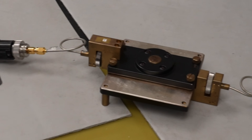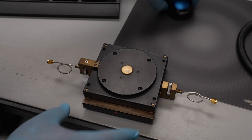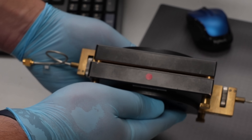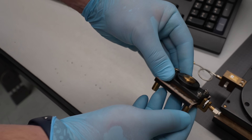In addition to this fixture at 10 gigahertz, we also have additional fixtures. This one is at 2 gigahertz, and you'll see it allows a much thicker sample. This one's for 15 gigahertz.